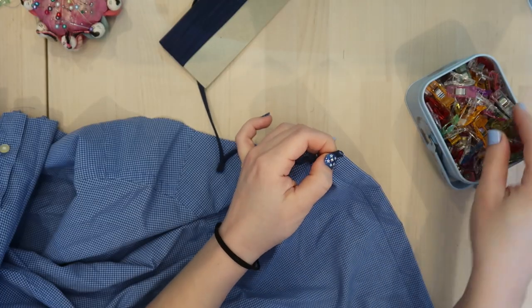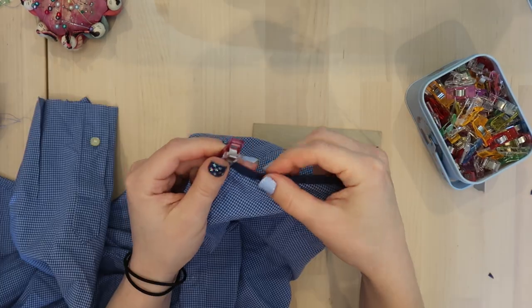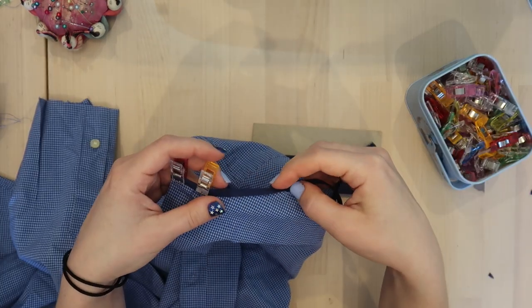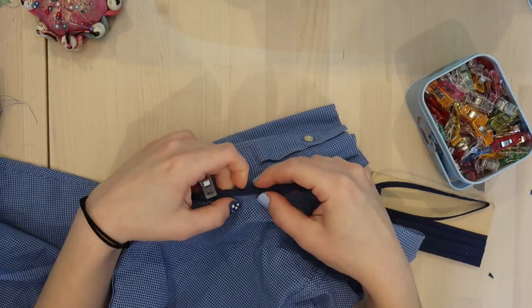Next, I'm taking my new favorite thing, which is bias tape. I'm using this and clipping it in place all around the collar opening and around the bottom hem. And then I will just do a top stitch to secure that.